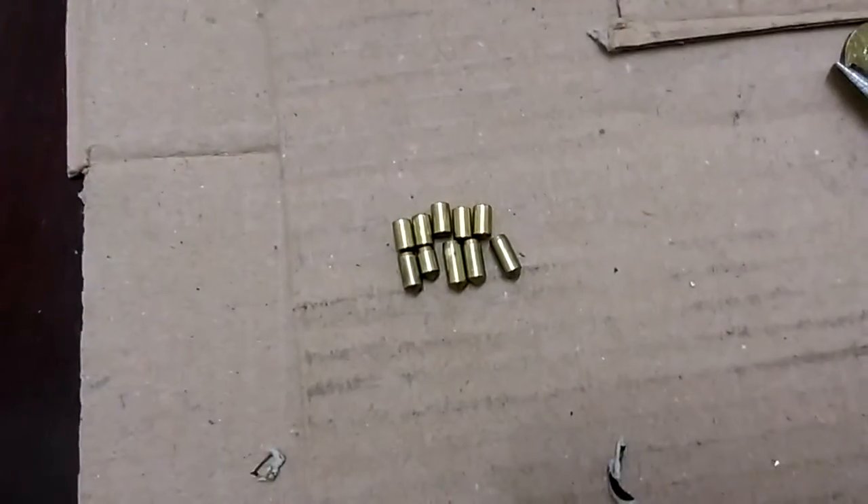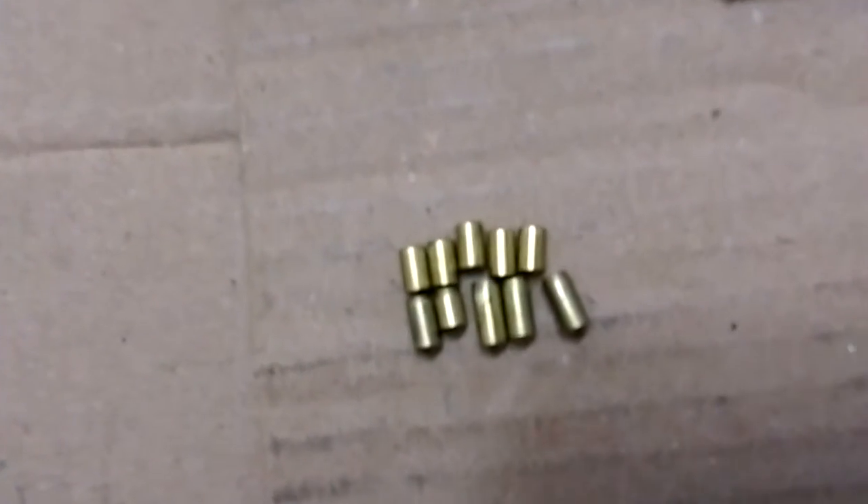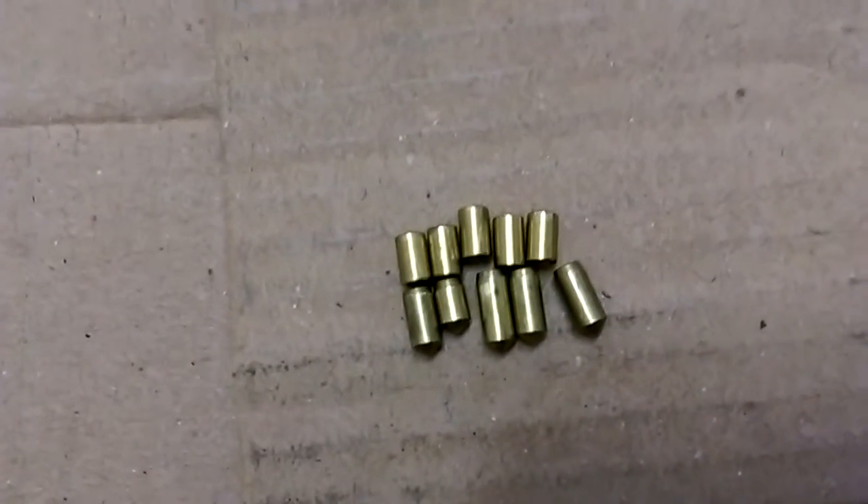Hello everybody. I finally got the clip off — it wasn't even a C-clip, it was one of those other things. I got it off, so here are the pins. If you look at the top of the driver pins...